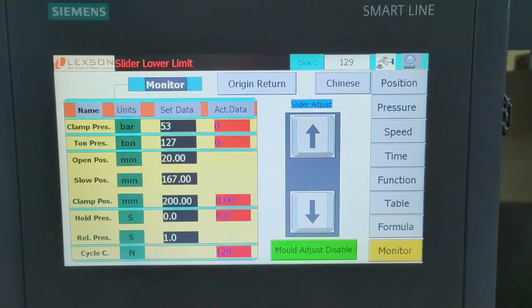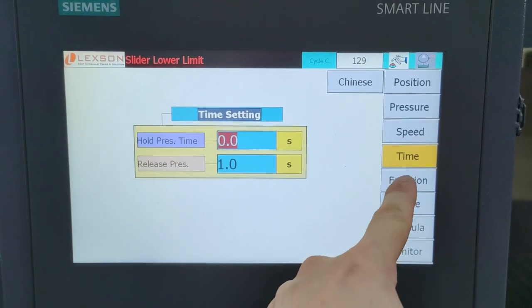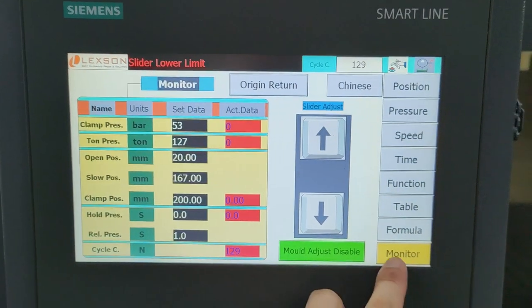The interface supports Chinese and English. The menu options include: Position, Pressure, Speed, Time, Function, Table, Formula, Monitor, and Run.